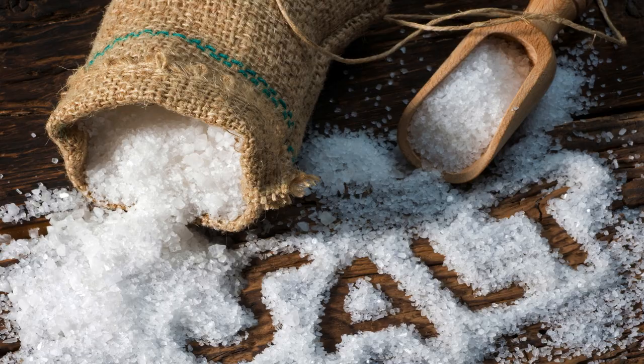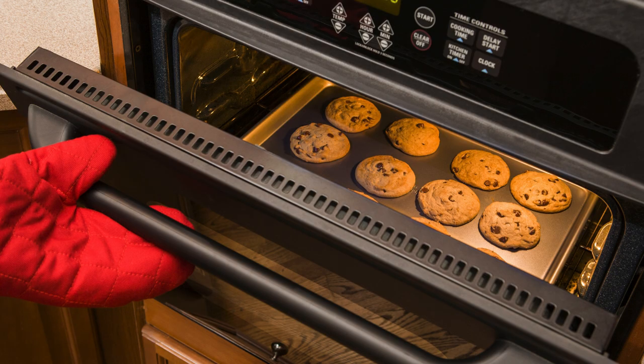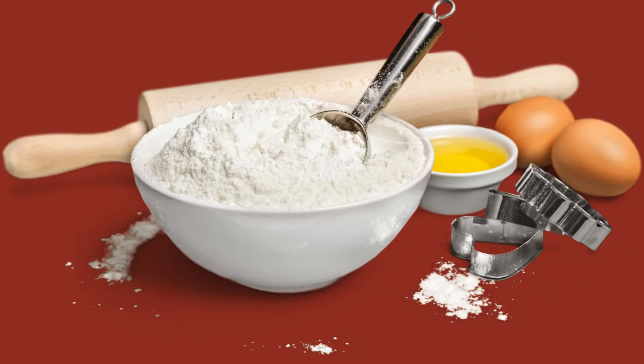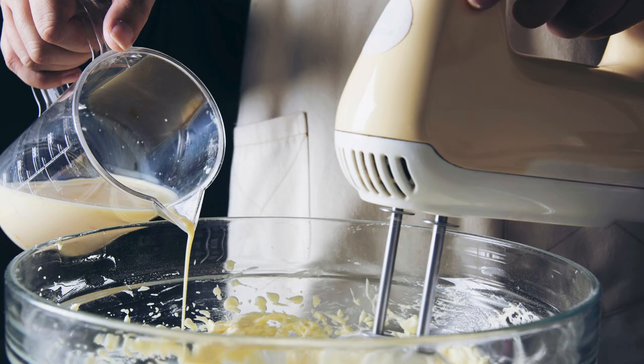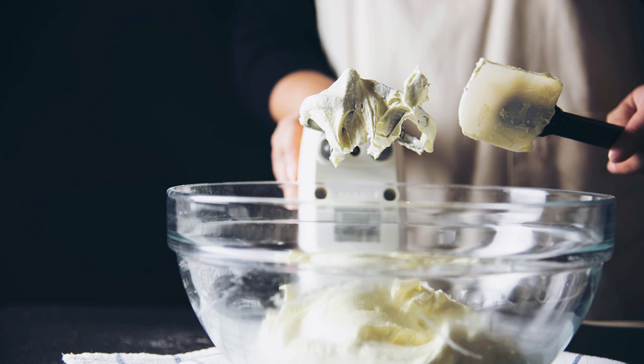Step 2 — Prepare the cake batter. In a large mixing bowl, sift together the flour, sugar, baking soda, cocoa powder, and salt. Set this dry mixture aside. In a separate bowl, whisk together the vegetable oil, buttermilk, eggs, red food coloring, vinegar, and vanilla extract until well combined.